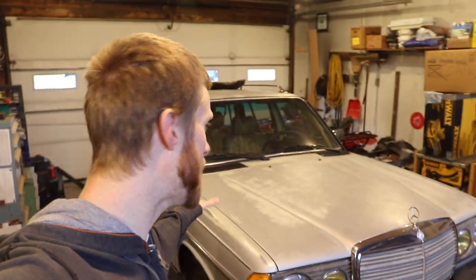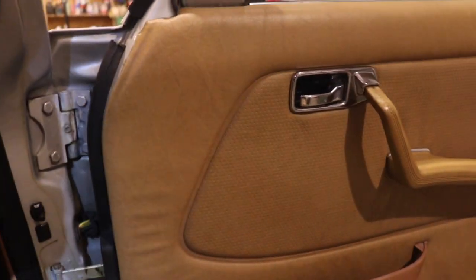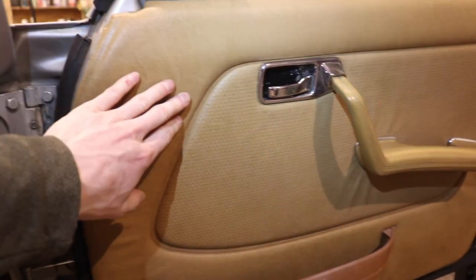There are a ton of body plugs — essentially the same thing — that came factory from Mercedes throughout the body in different portions so you can access behind different body panels. What I'm going to do is take out every single one of those body plugs and take the straw that comes with the fluid film kit and spray the fluid film with the 360-degree wand in there, filling all those body cavities as best I can.